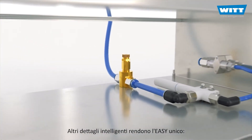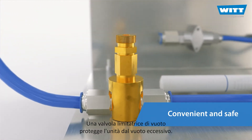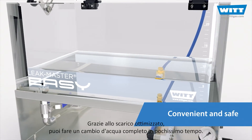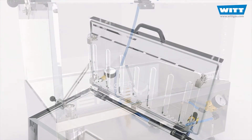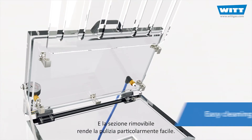Other clever details make the EZ unique. A vacuum limiting valve protects the unit against excessive vacuum. Thanks to the optimised drain, you can do a complete water change in no time at all. And the removable hold-down section makes cleaning particularly easy.